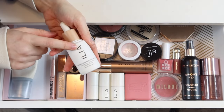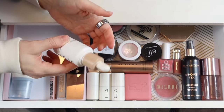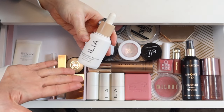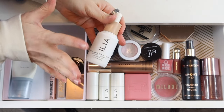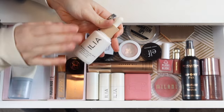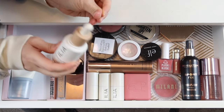I'm still working on my Ilia Skin Tint, trying to use it up. It technically expired in February but I still have a little left and want to finish it since I spent money on it. It still smells fine and performs fine, so I think it's okay to keep using for another couple of months. Until I finish it, this is going to be the only foundation I keep in here.